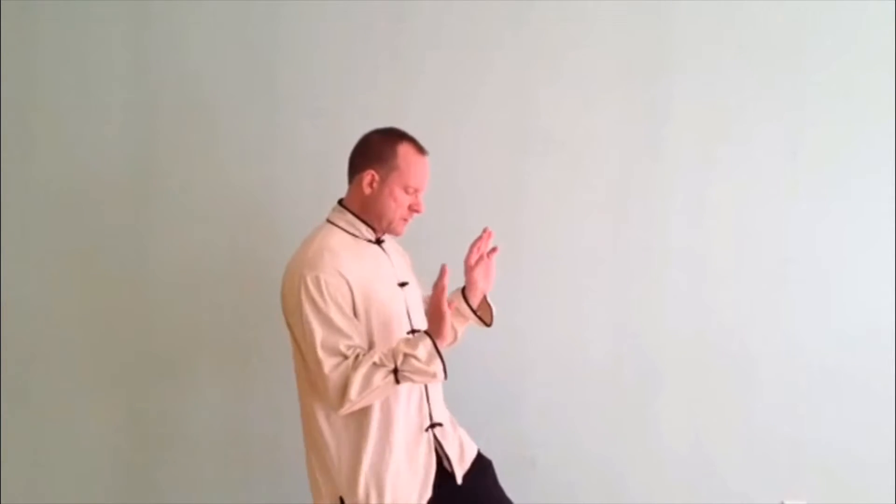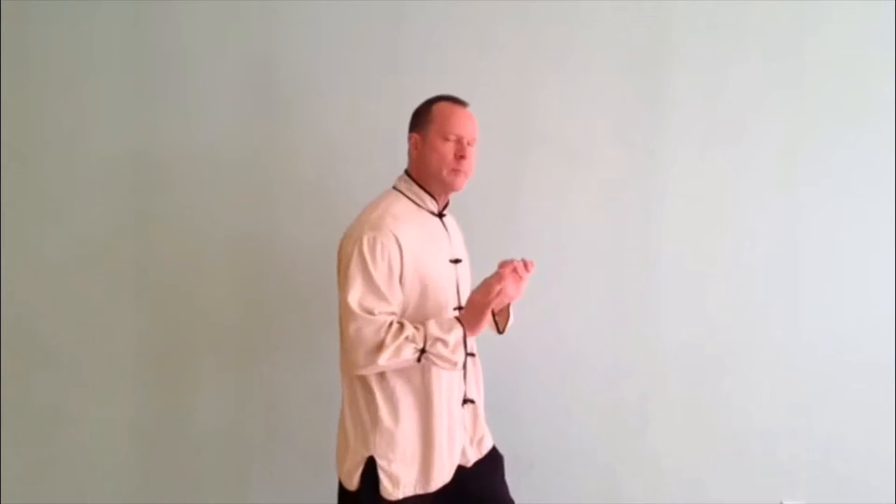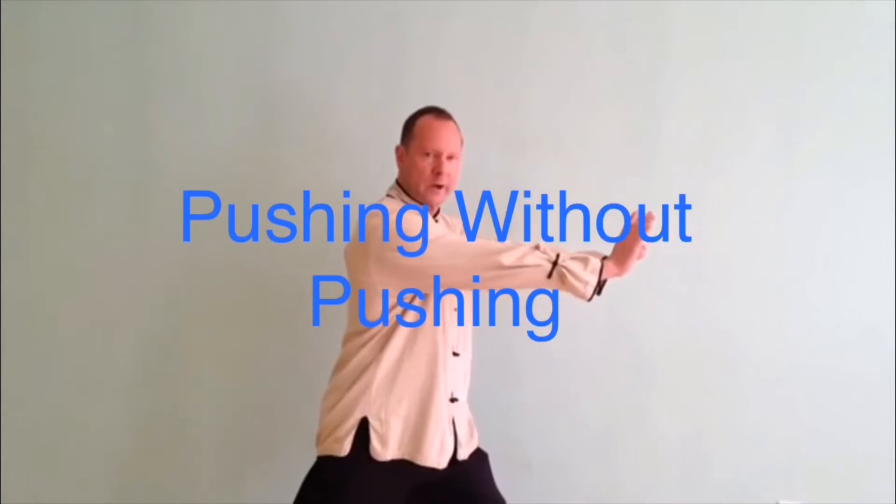For beginning Tai Chi students, it's often very difficult to get them to relax their upper body. We want to use strength from our hips, our legs, transmitted through our arms — but we don't want to use upper body strength. So we're going to do the opposite of pushing forward.